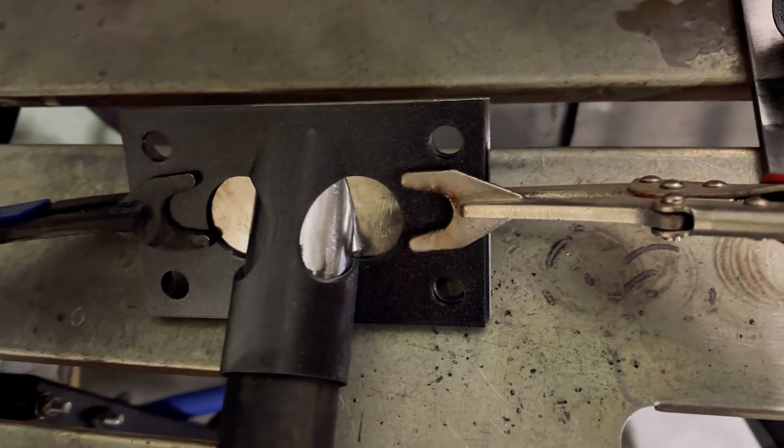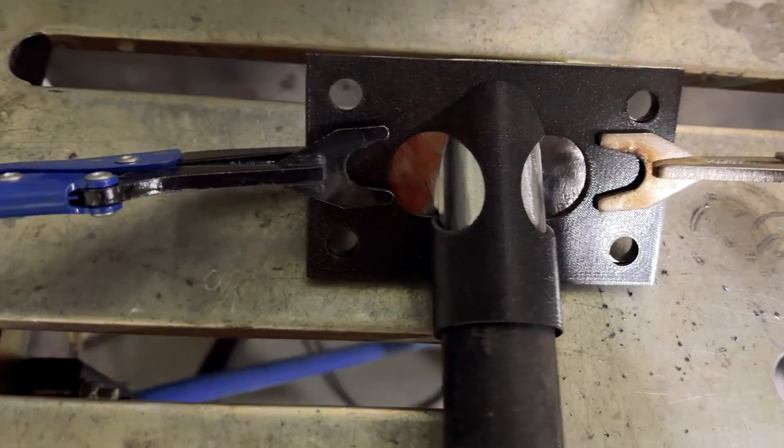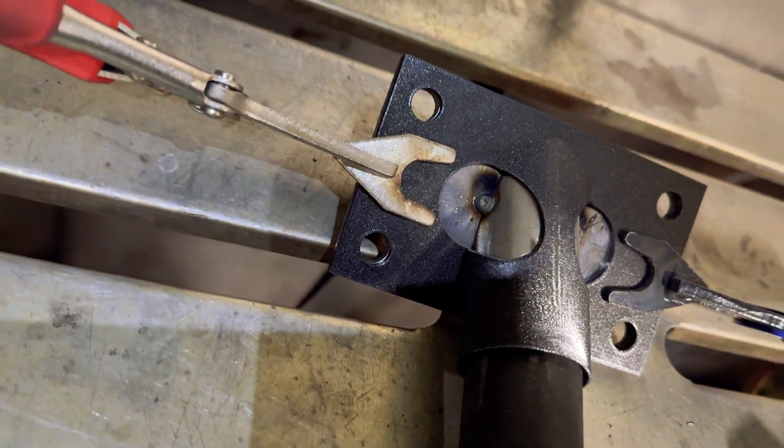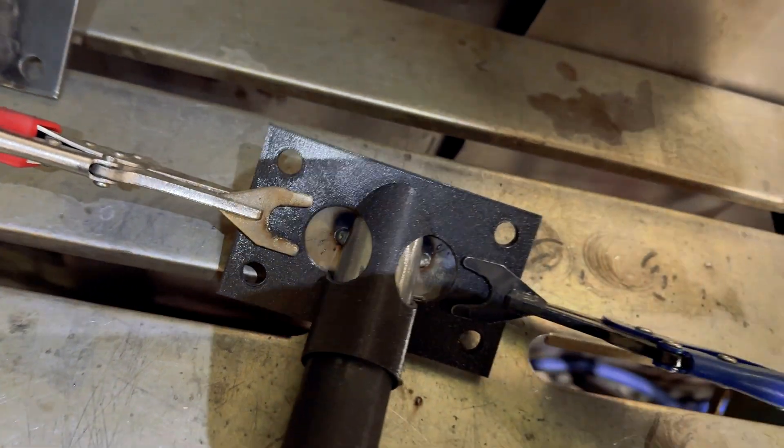This is now cleaned, clamped, and ready to tack. You don't need huge tacks — just something in there that holds it — and then you just break this template off.